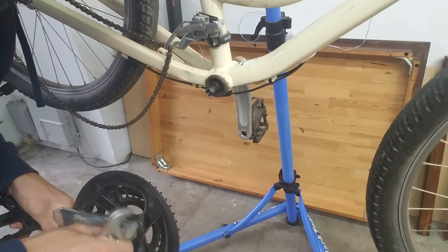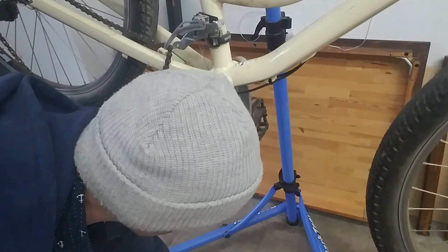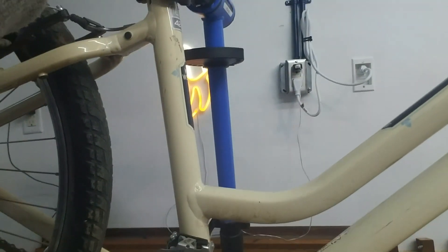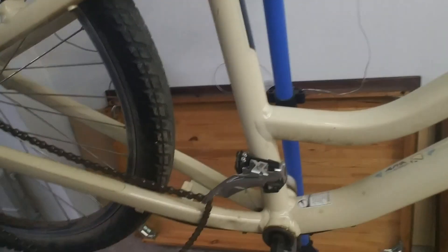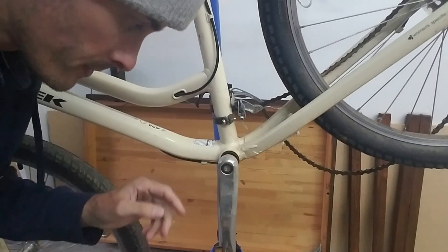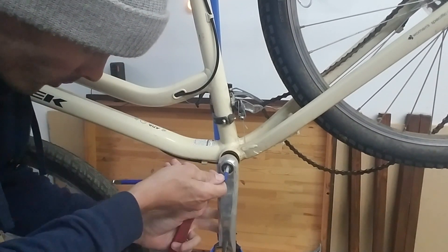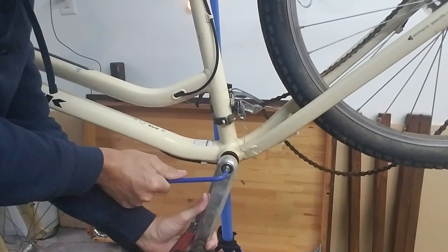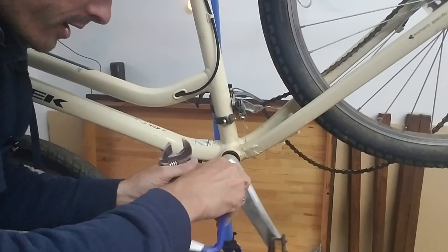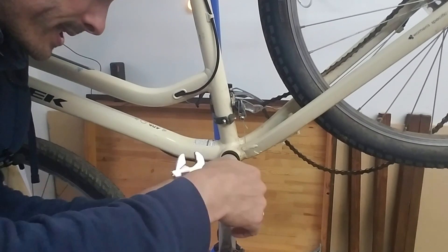Once we do that on the other side, the bottom bracket will need to get removed. This is what the bottom bracket looks like. Here we are on the non-drive side — the left side. We're going to go ahead and remove this bolt. This is also normally threaded: righty-tighty, lefty-loosey. I already took this crank off earlier, so these are going to be easy, but when you go to do it, it's going to be a pain.